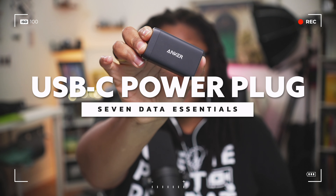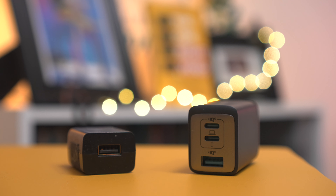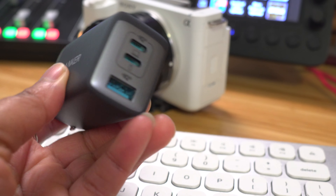Bonus tip: add one of these compact adapters to your mix. It will power your computer and your camera, takes up almost no space, and pops right out of the AC power charger. I love stuff that's super powerful, efficient, and small — so throw this into the mix with all your other gear.